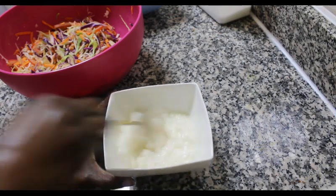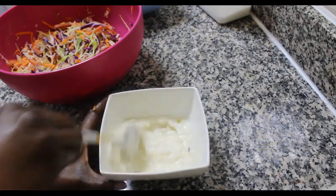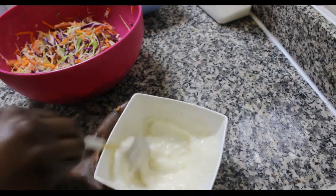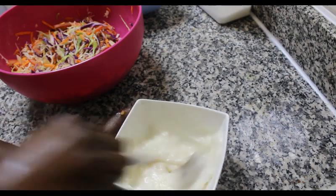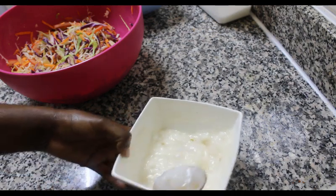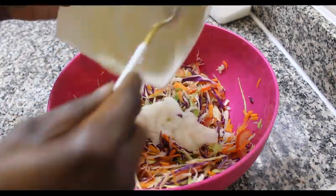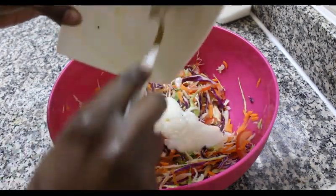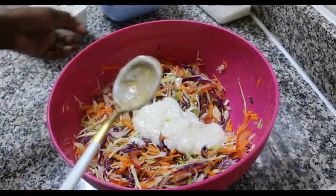At this point you're going to taste your salad dressing before adding it to your salad. If the acidity is on the high side because of the lemon, you can add in a bit of sugar or more mayonnaise. If it's too sugary, you can add in more lemon juice — it's just about how you like the taste.